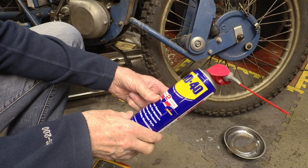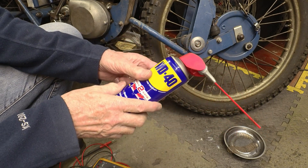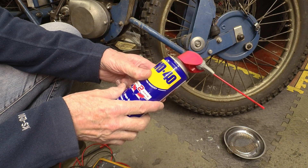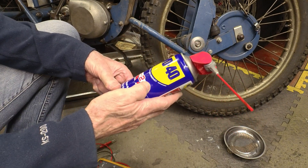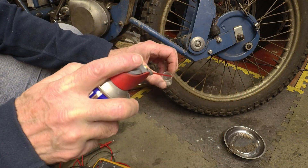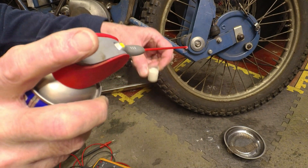Someone left a comment on one of my videos where I was using WD-40 to clean a PCB, suggesting that WD-40 is conductive and therefore I was shorting out the circuit. My immediate reaction was that's ridiculous, it can't possibly be conductive. But I thought I would give it a try. I'm pretty sure it isn't — as any oil, if anything it's better than air. But let's give it a go.